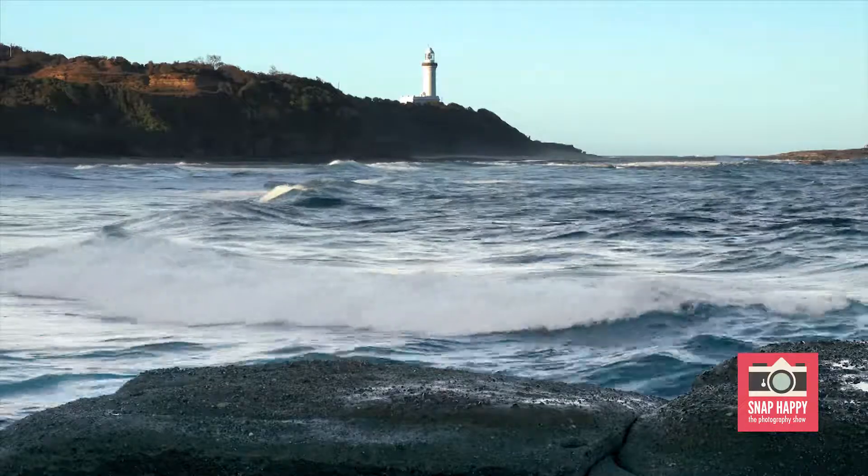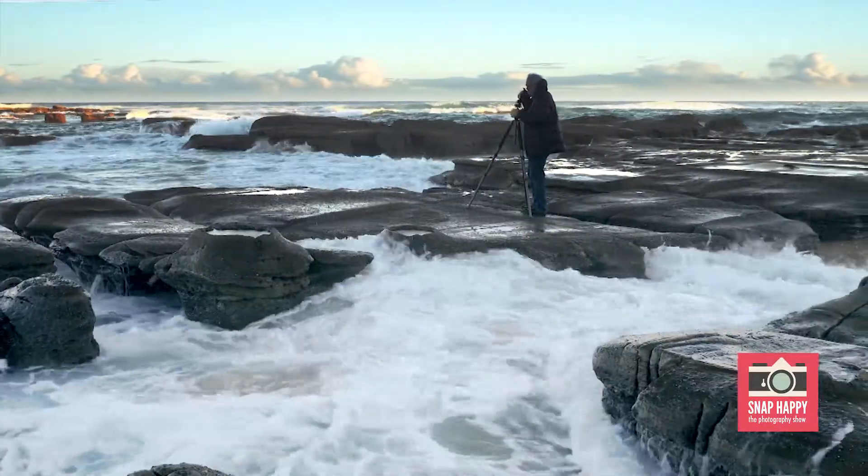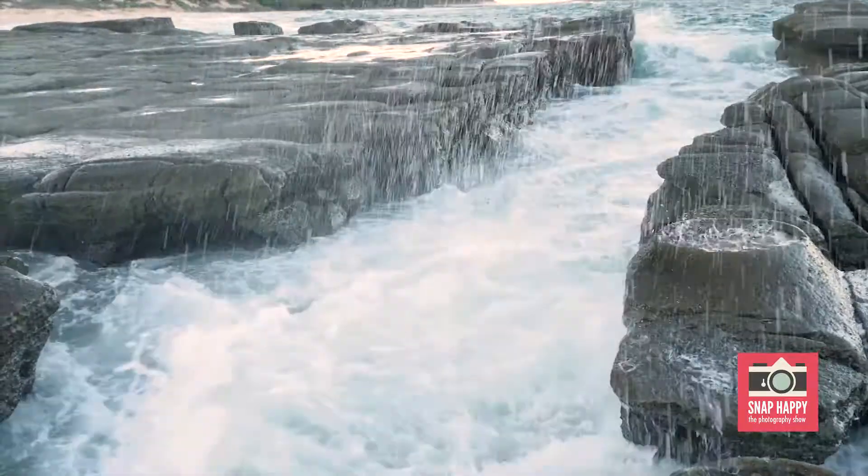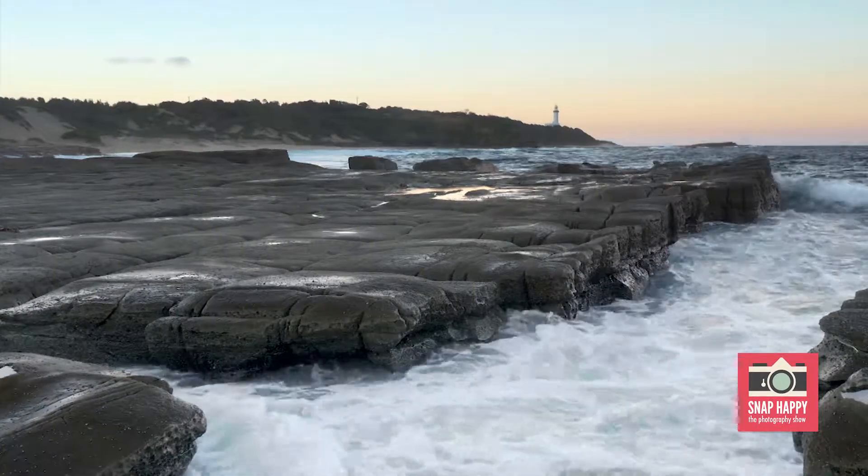Here we are at Nora Head Lighthouse. We've got a little bit of tide coming in, so some interesting waves. I wouldn't actually shoot on a day like this — the sky is too bland, and for me it's about waiting for the right light.